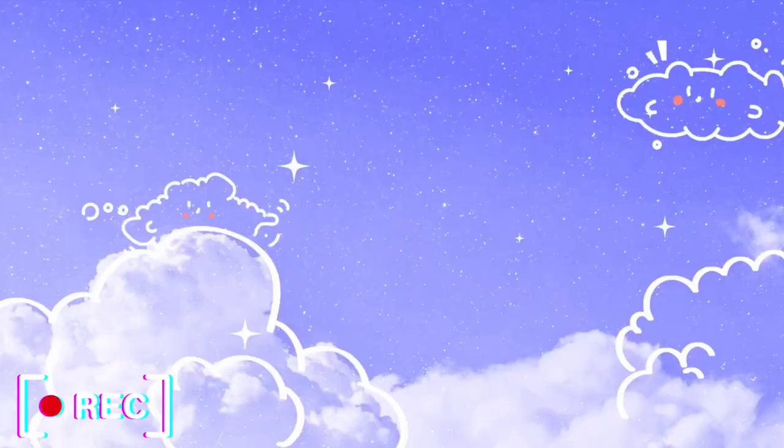Hey guys, welcome or welcome back to my channel. I'm Julia, and today I'm going to do a winter slash spring kind of outfit video. I say winter slash spring even though it's the middle of winter because some of these outfits are not super warm, so depending on where you live it might fit more for spring.